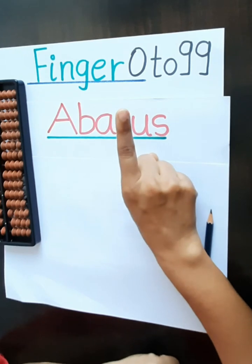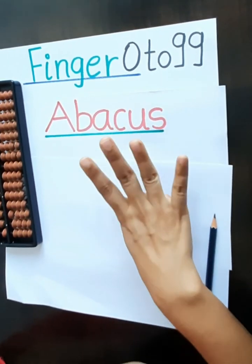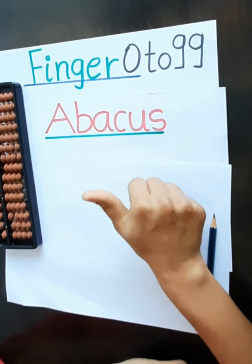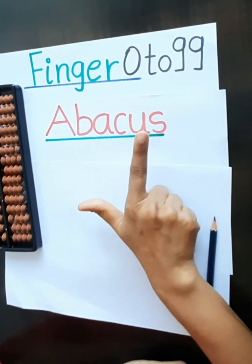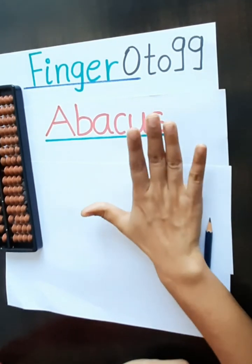This is 1, 2, 3, 4, and our thumb is 5. 6, 7, 8, 9.